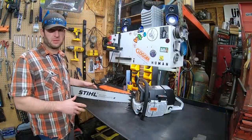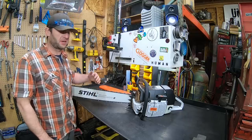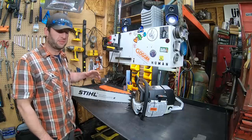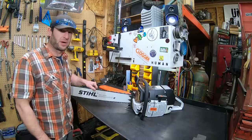Finally found some time to make this video. I've only had this saw for like a week and a half now. Stihl MS880 — currently the biggest saw in their lineup. This thing is 121.6cc. Power head weighs 22.3 pounds. Puts out 8.6 horsepower.